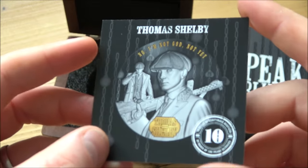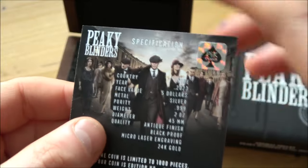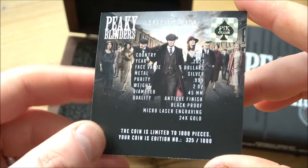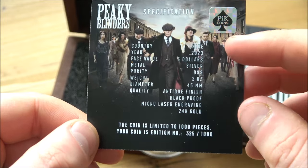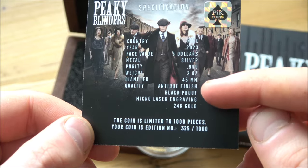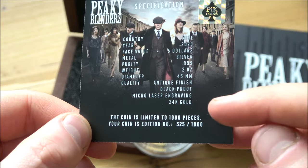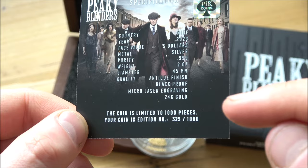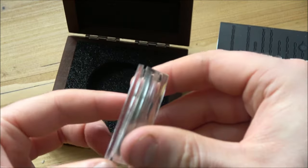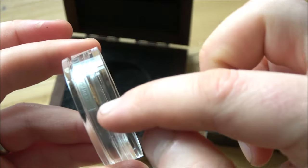We've got the certificate of authenticity here, which is very nicely made - great to see the nice color on it. We've got all the specifics of the coin: five dollars face value, two-ounce silver 999, 45mm, antique finish, black proof, micro laser engraving, 24-karat gold gilded, and it's got individual serial numbers. Each coin also has the serial number embossed on the rim as well - we'll have a good close look at that when we have the capsule off.